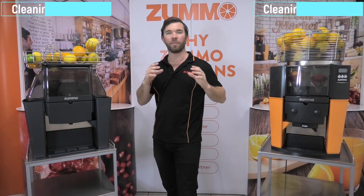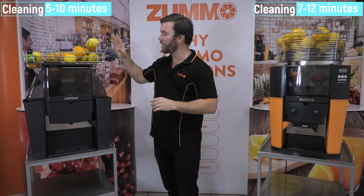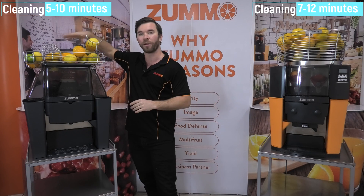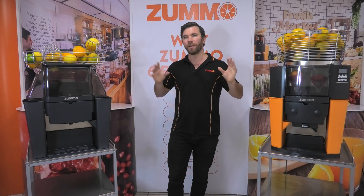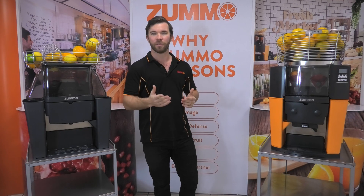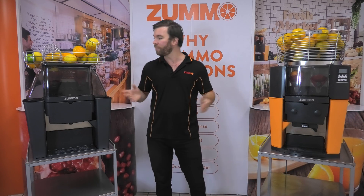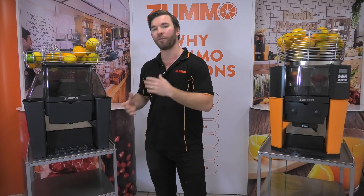Both machines are incredibly easy to pull apart and clean, but the Z06 does have the slight edge here, with a few less parts to clean as it doesn't have as much going on at the top. When choosing between the machines, it really does just come down to your specific needs and what types of juicing you'd like to do, as well as price point. The Z06 does come in at a slightly lower cost, making it better if you're on a tight budget.